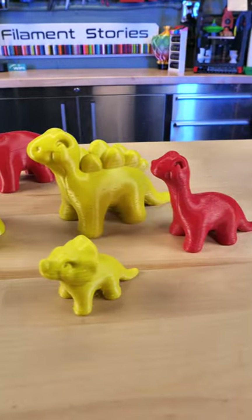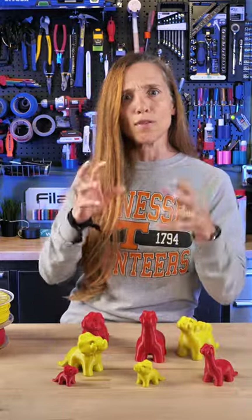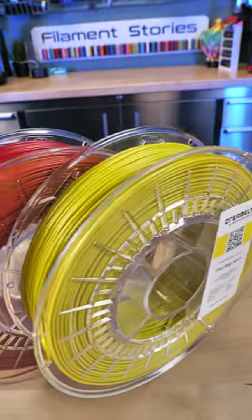These are the Soft Dinos by MacGuyBeer — he recently had a baby, and I think they are just so cute. They would be great in a flexible filament like TPU. So I got out the Creamelt filament, which is TPU that I got from Switzerland, and it's made from recycled ski boots, which is super cool.